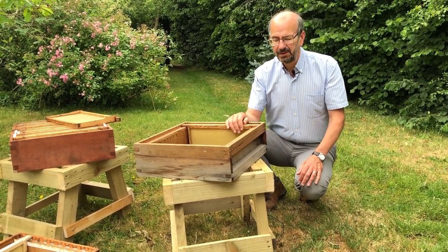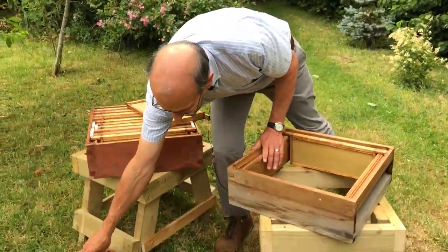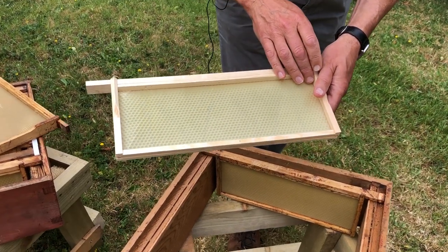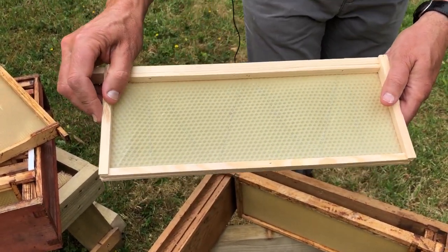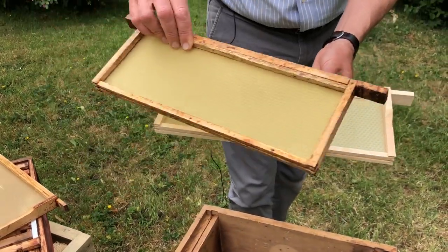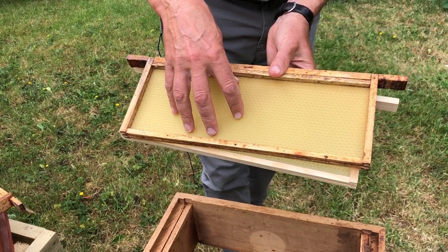So let's have a look at the different sorts of frames that we can use — we've got a whole series here. The first thing to decide is whether we're going to use wired foundation. This is wired foundation, the same sort of thing that we use in the brood box with the wires, and if we're going to spin our honey out this is the sort of foundation we need. On the other hand we can use unwired foundation — very similar, thinner, without wires in.